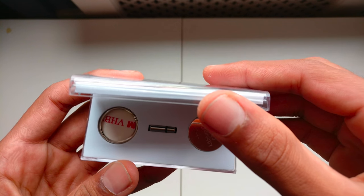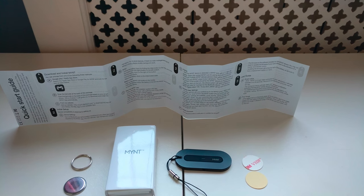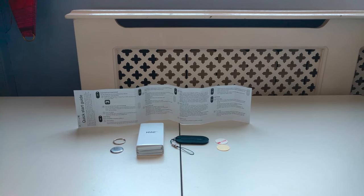Let's begin by unboxing it. It comes in a very small box and in the box we have the Mint, a string to attach it to an item, two batteries and two adhesive circle pads.